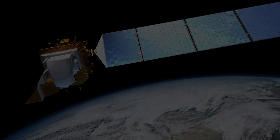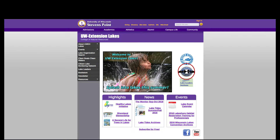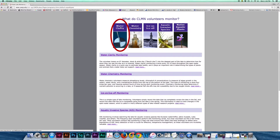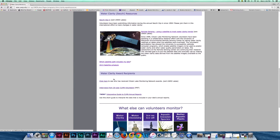If you don't have your letter handy, you can always access the satellite schedule on our website. Click on the monitoring types, then click the water clarity button, then click resources. Here you'll find the satellite schedule and a link to figure out which path your lake is in.